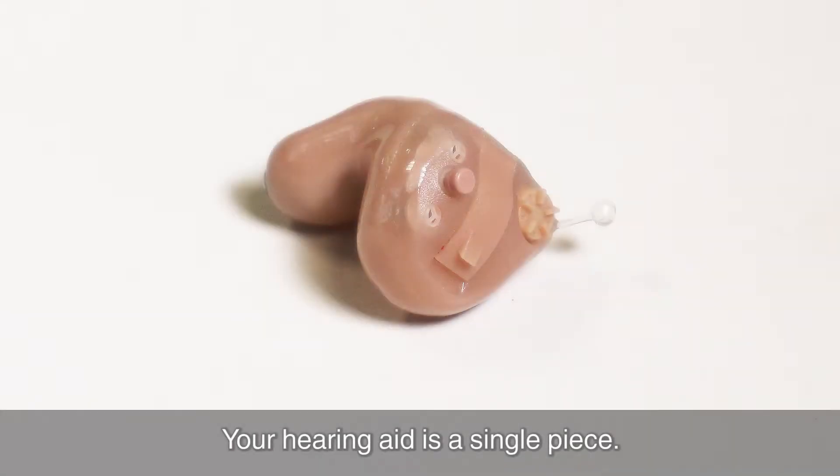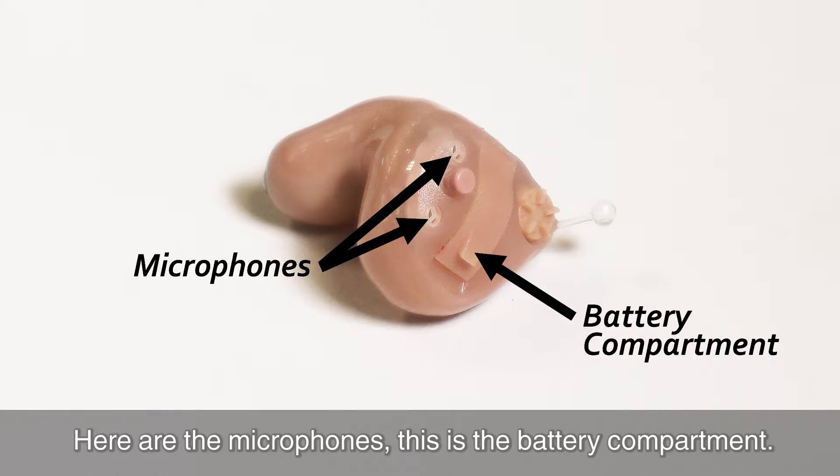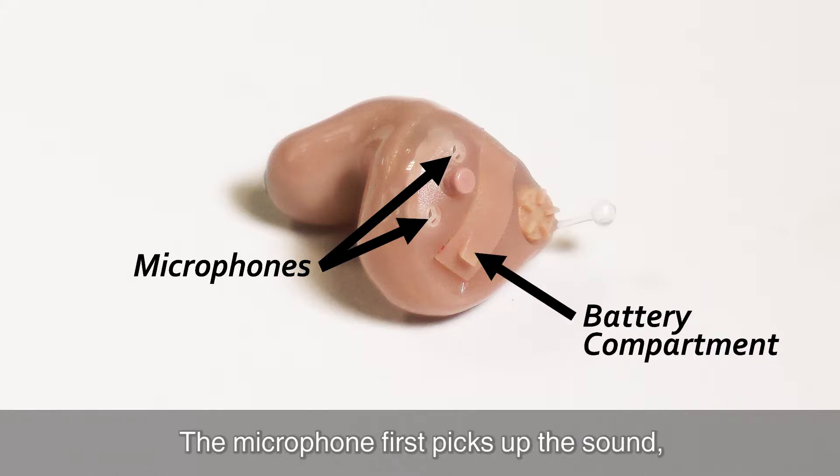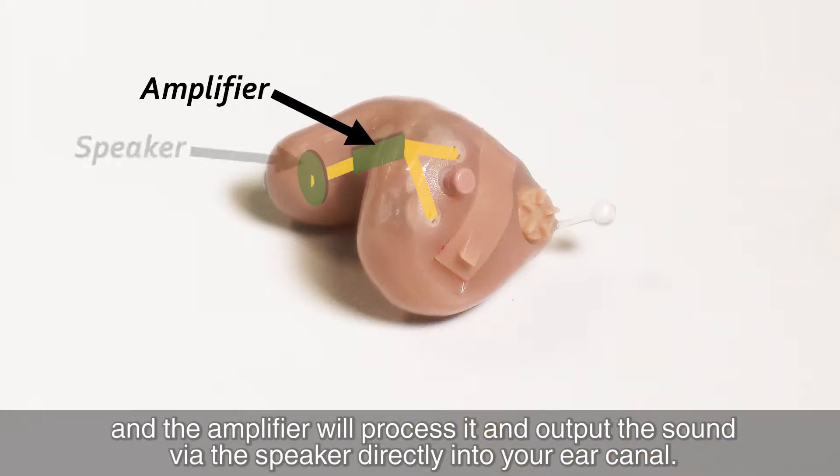Your hearing aid is a single piece. Here are the microphone. This is the battery compartment. The microphone first picks up the sound and the amplifier will process it and output the sound via the speaker directly into your ear canal.